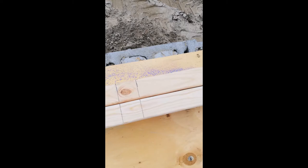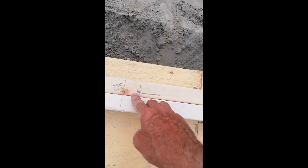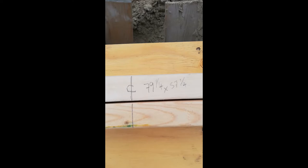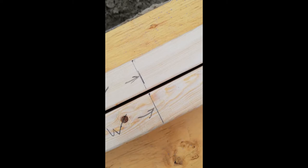I've marked out where all my studs go along the top and bottom plate. I put a measurement for a stud wall because this is going to be a bathroom — five feet wide, maybe five and a half inches for wiggle room. Two feet over I marked another stud wall for the closet, and then I found the center of the bedroom. The window rough opening is 79 and a quarter by 57 and a quarter inches wide.